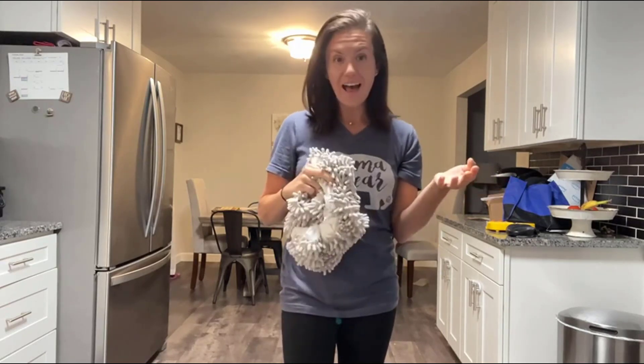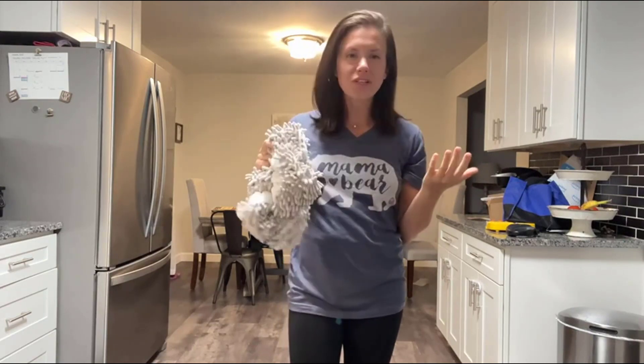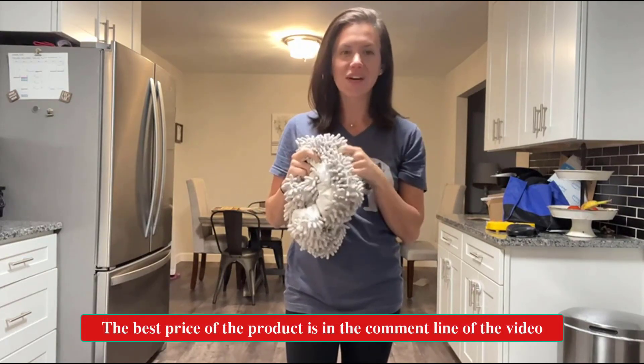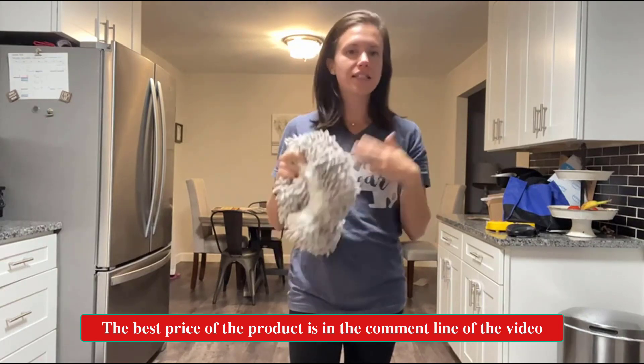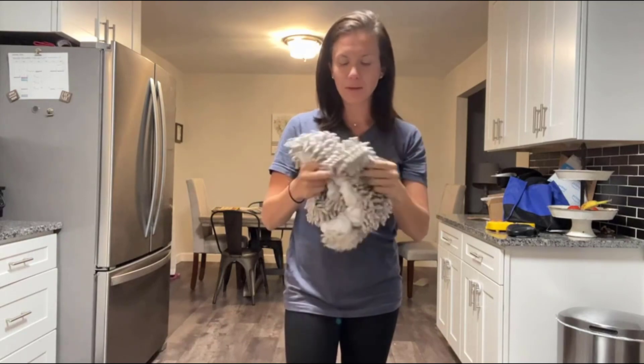I love that it's quiet. It's something that I really like to do when my kids are asleep because it's too noisy to run the vacuum. These are so great for just picking up dust and crumbs and pet hair and things like that — absolutely perfect for that.